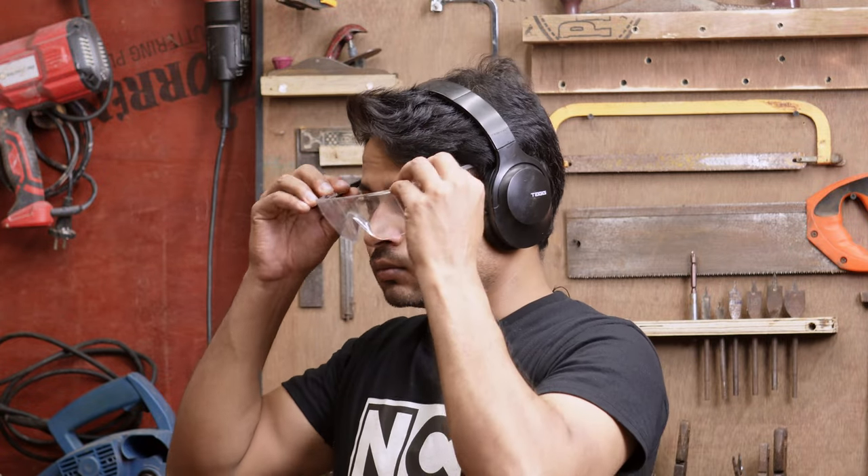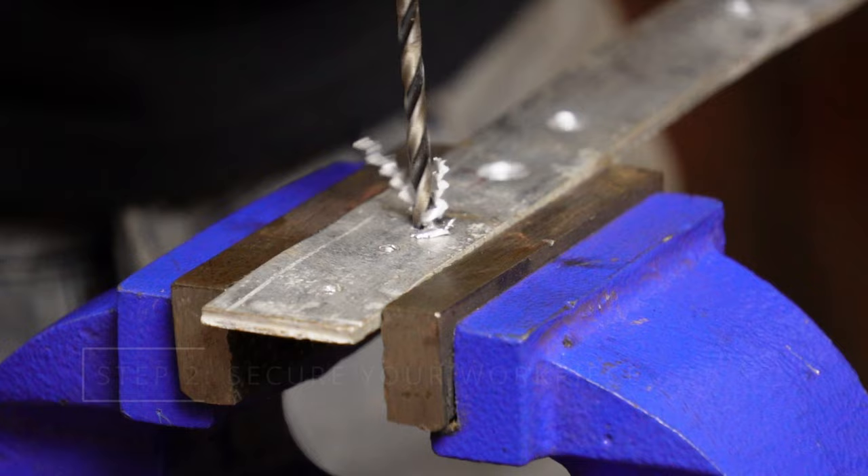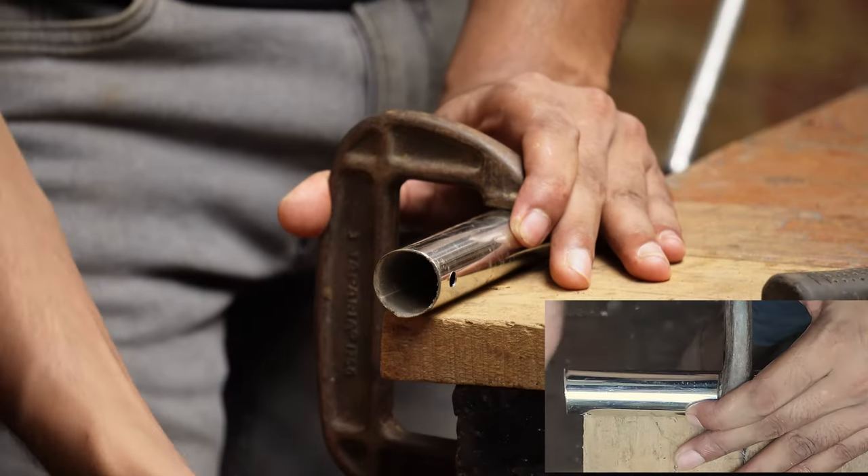When drilling through metal, lots of debris will fly around and the machine will make a loud noise. Therefore, it is recommended to wear eye, ear, and even hand protection. Hold the workpiece in a vise or with clamps to avoid any injuries and accidents.